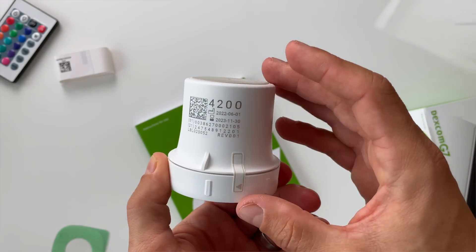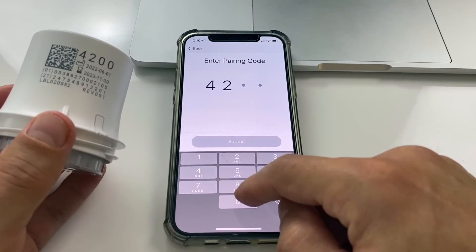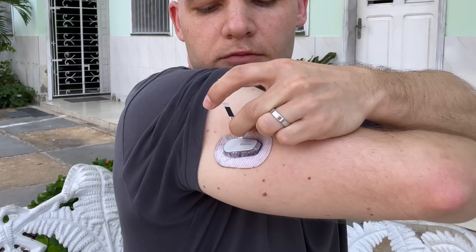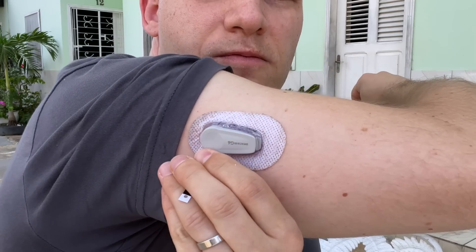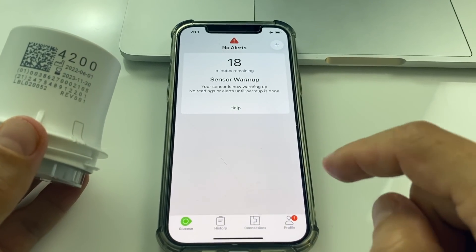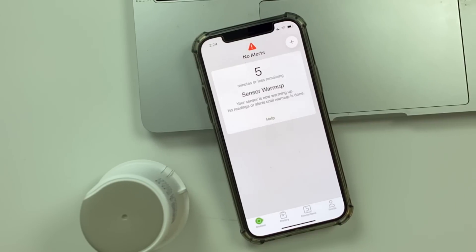It is now much faster and easier to put the sensor on, but the all-in-one system probably also means you will not be able to restart the sensor and extend its lifetime in an emergency. Another new feature of the G7 is the automated sensor warm-up. On paper the warm-up is 30 minutes, but in real life you won't have to wait the full 30 minutes to get your first blood glucose reading after applying the sensor.